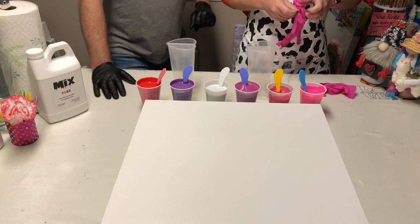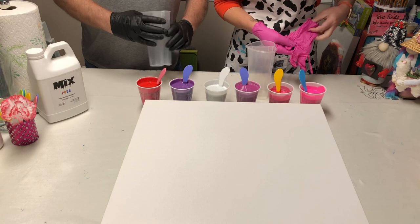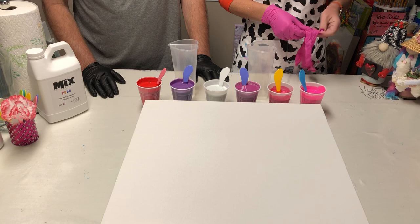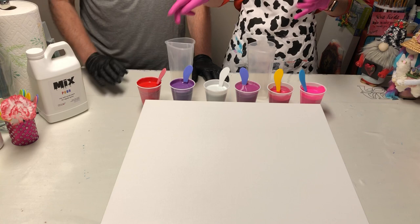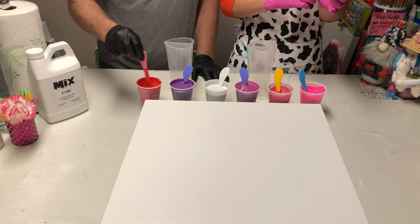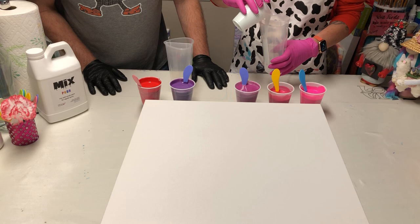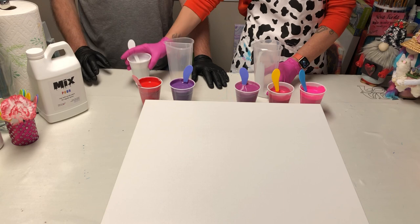I'm going to put my gloves on and we're going to have Eric choose how he would like to layer a cup. We'll layer it together. He keeps turning his cup around thinking that he's pouring. You always pour in on the side that you're going to pour out of. Trying to confuse me - see, it's a learning experience for him as well, y'all. I think we should start with the Pearl Mist and I'm going to put that on one side and he's going to put it on one side.